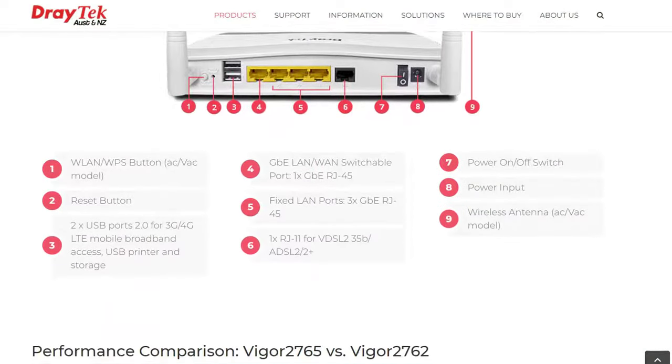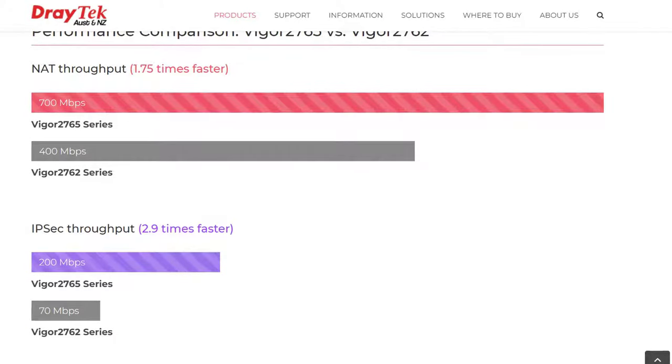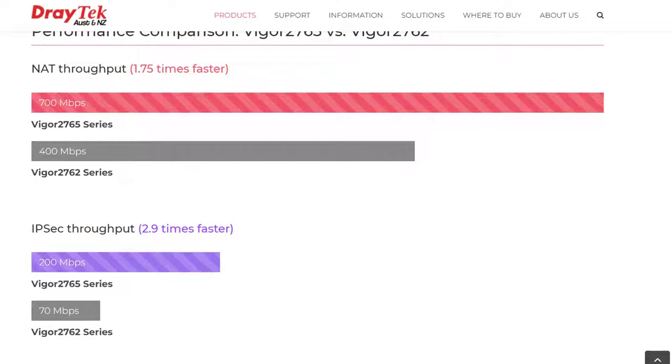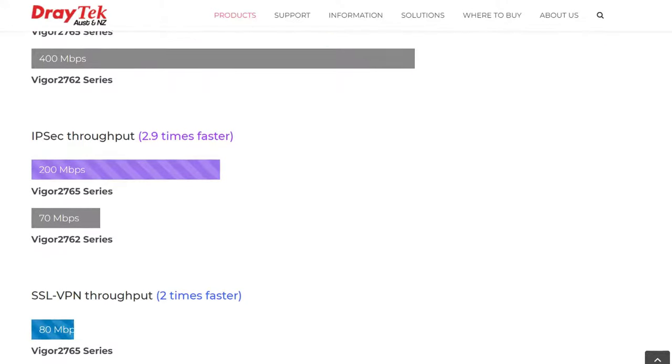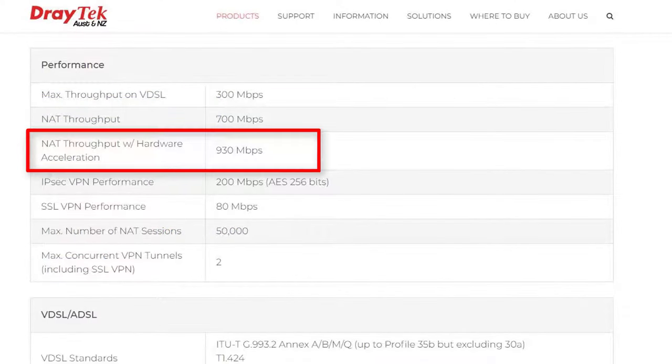The main changes are in performance. Comparing the 2765 series to the older 2762 series, we've gone from 400Mbps to 700Mbps NAT performance. We have 2.9 times faster IPSec performance, up from 70Mbps to 200Mbps, and SSL is 2 times faster at 80Mbps compared to 40Mbps. Hardware acceleration boosts performance even further, taking NAT throughput up to 930Mbps.